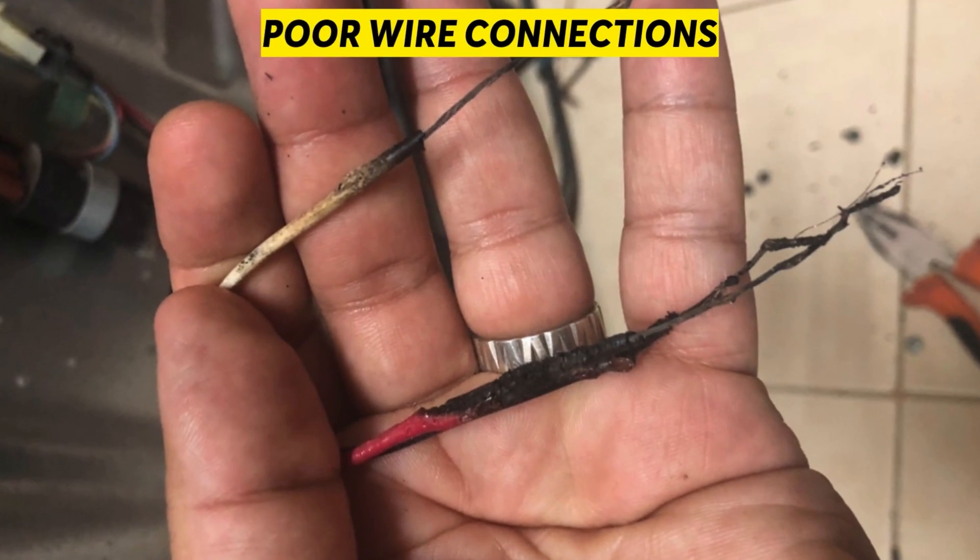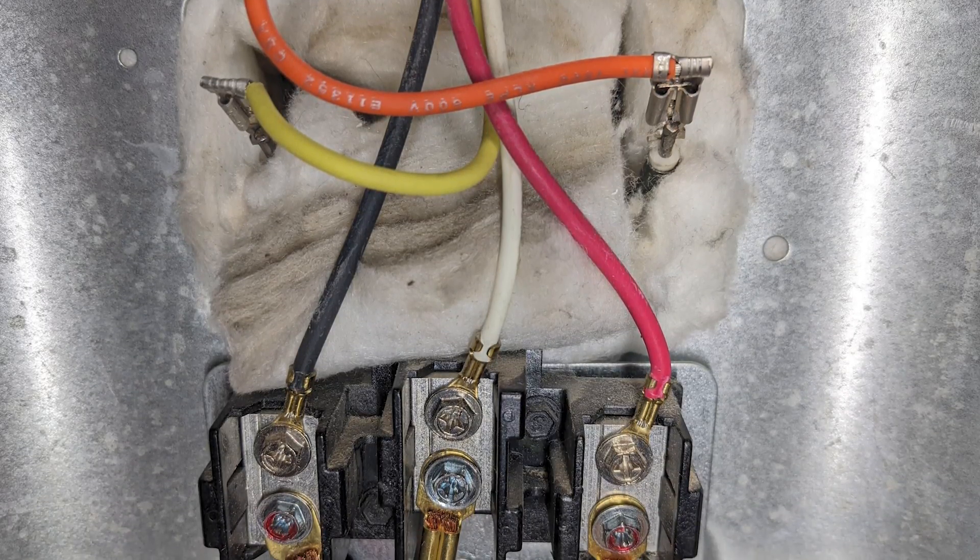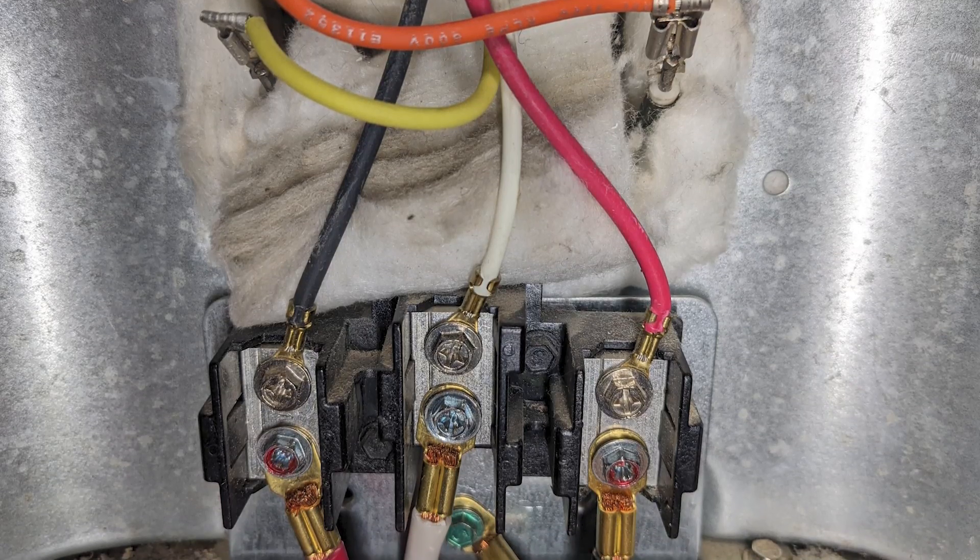Poor Wire Connections: if the wires are poorly connected or loose, the Error Code F97 can appear on the GE Oven.